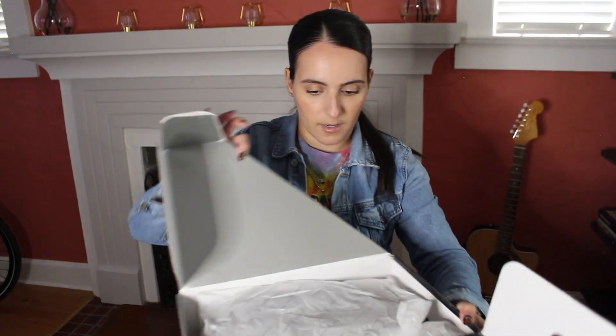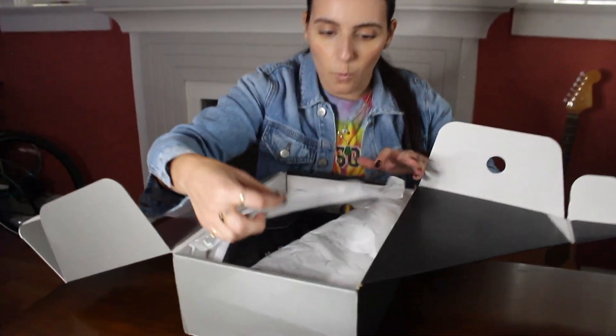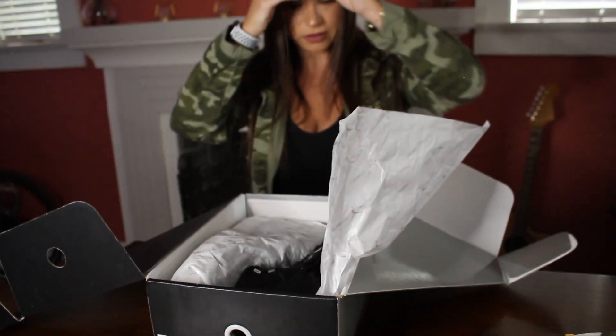First thing you're gonna notice is the white tissue paper — it's only printed on one side. It's got the years 1995 with the Jordan Jumpman logo and it says 2020, all in metallic gray. 25th anniversary — that's how you know it's real. Make sure that your box has white paper inside with this, because if it doesn't, it could possibly be a fake.